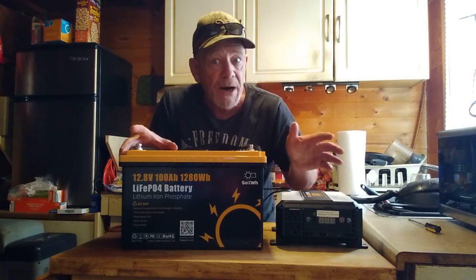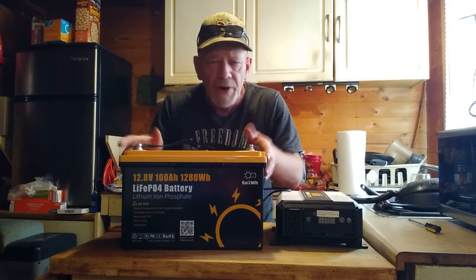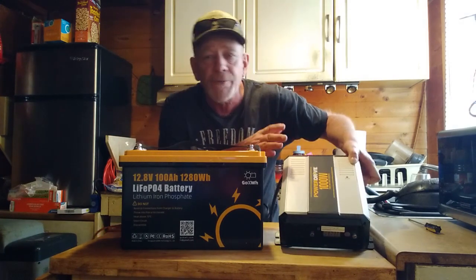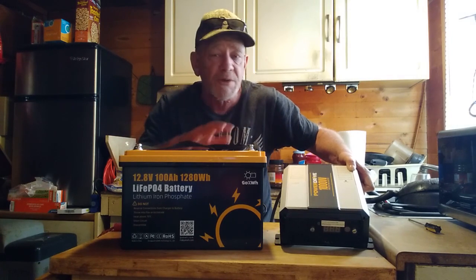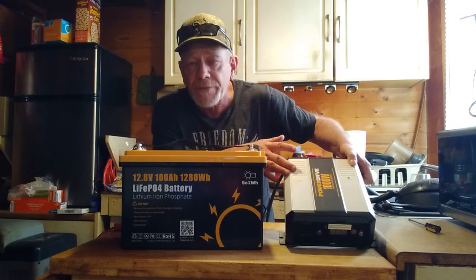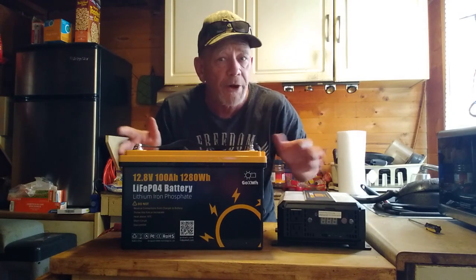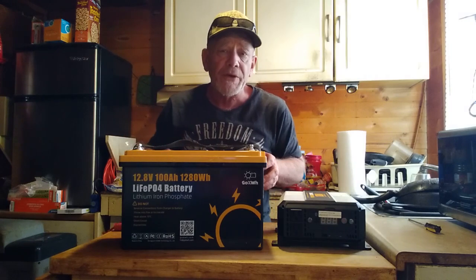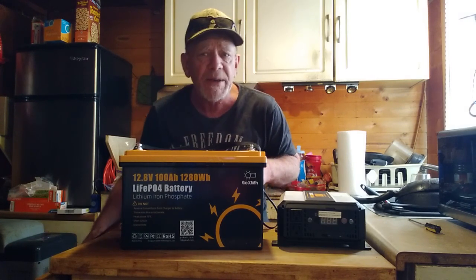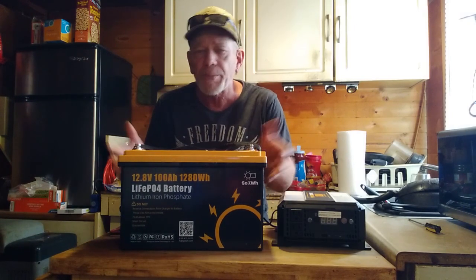These batteries run around $200, and you may find them cheaper on sale. I'll be using a 1,000-watt inverter made by PowerDrive. I recommend getting at least a 1,000-watt inverter, and a 1,200 or 1,500-watt would be better if you plan to run a microwave or larger appliances. You'll also need a way to charge the battery — from solar panels, but some people don't have a place for panels, like in an apartment or when camping.